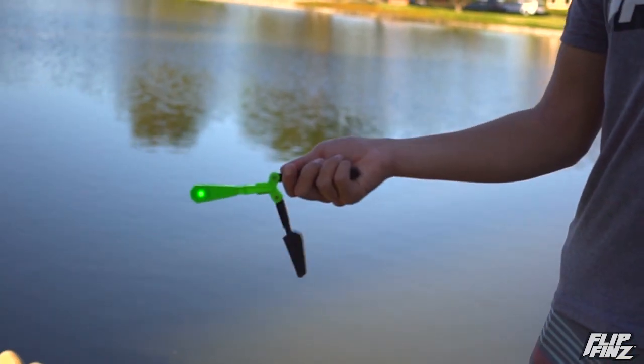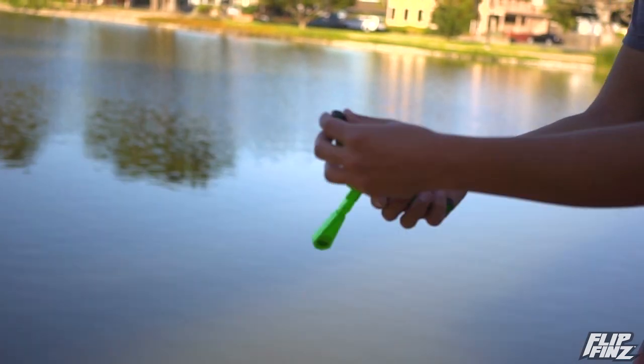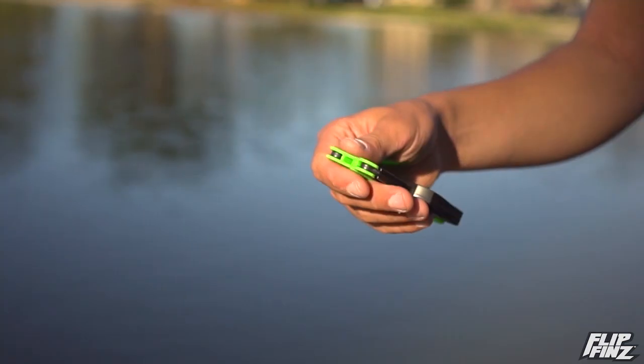For the first step, all you gotta do is drop it out. For the second step, let it roll in your hand as you flick it. For the third step, bring it up.